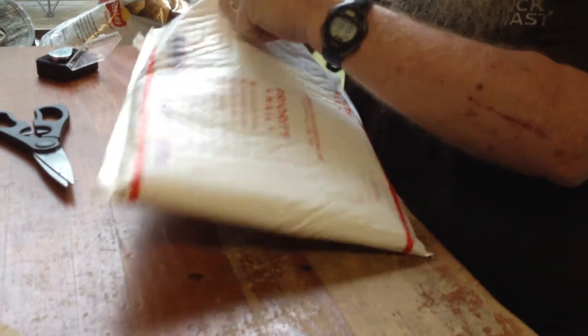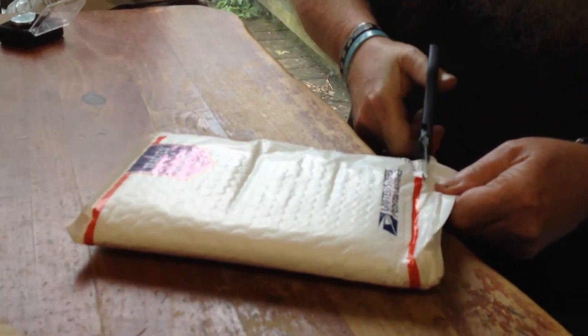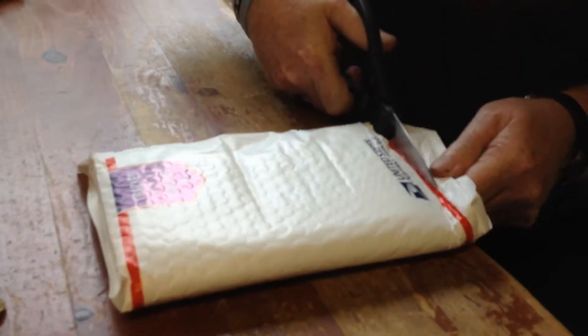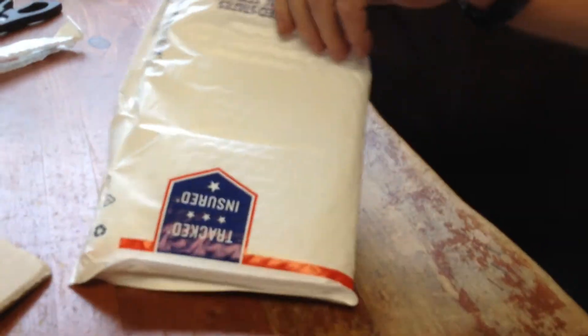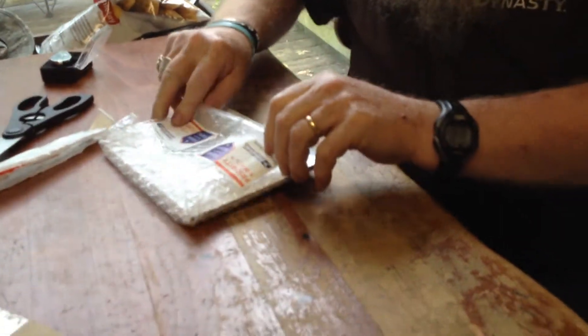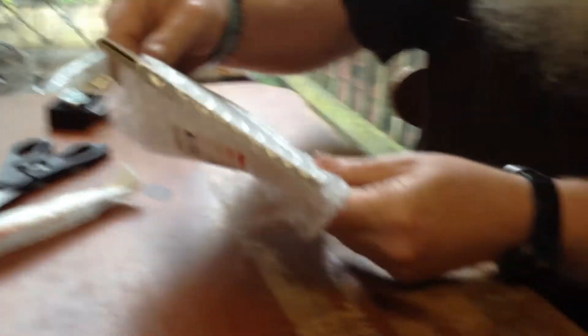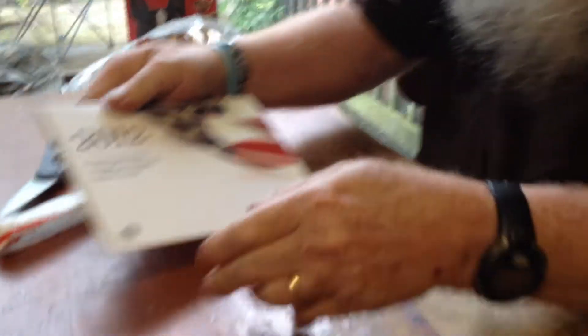Okay, we've got this open. Jeez, this is all protected. Got this out of California — ordered it in Northern California on Saturday, got it first thing today, Monday morning. Here we go, let me get it out of this. They didn't want nothing to happen to this.